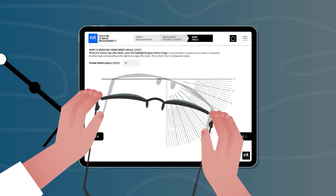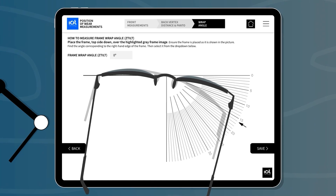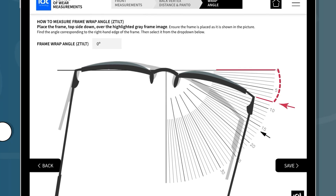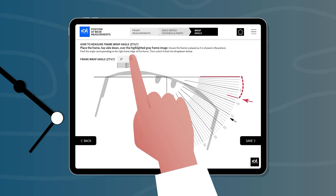Finally, place the frame over the gray outline to determine the frame wrap angle. The frame should be placed lower edge down with the left-hand lens on the horizontal line. Find the angle corresponding to the edge of the right-hand lens and enter it into the drop-down box.